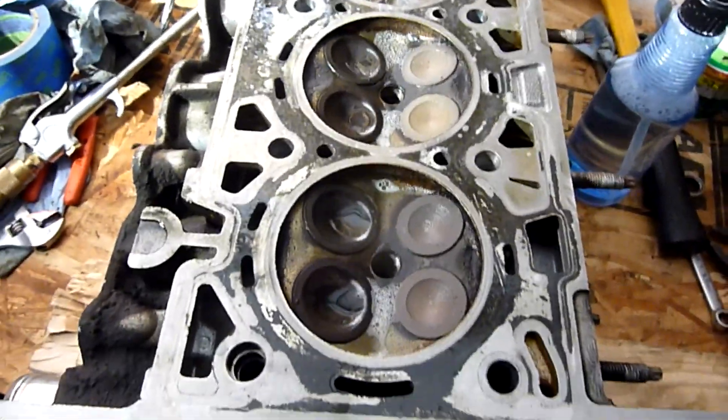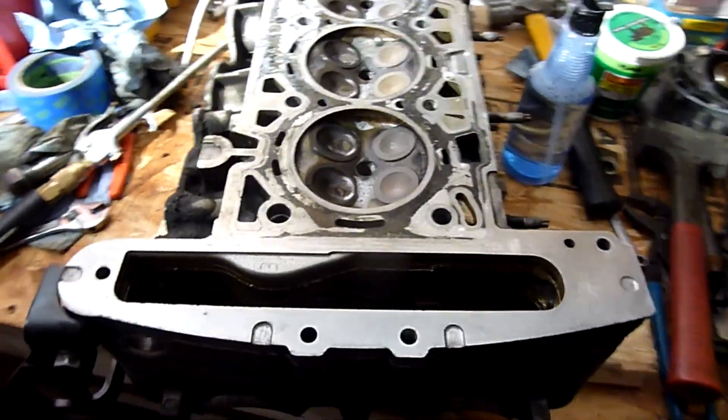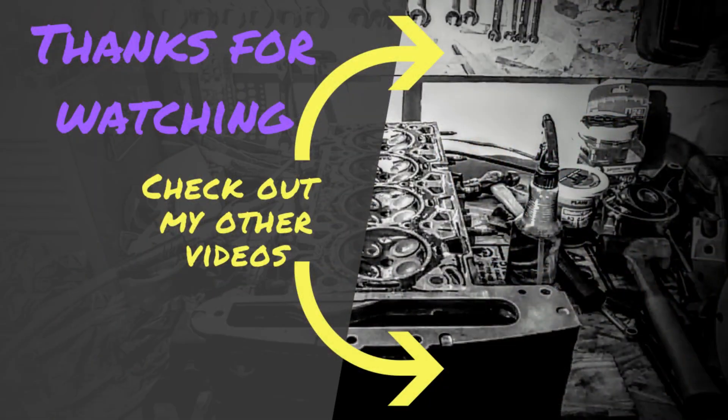I'm going to go ahead and pull the valves out and see what they look like. I'll see you next week.